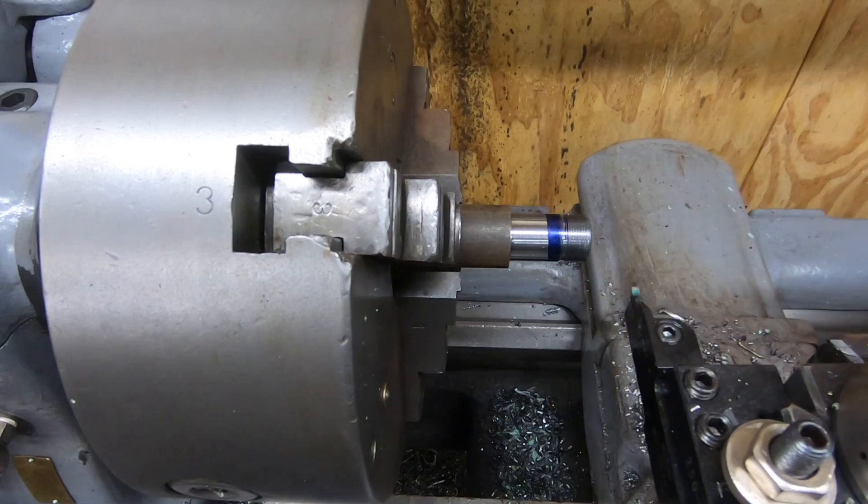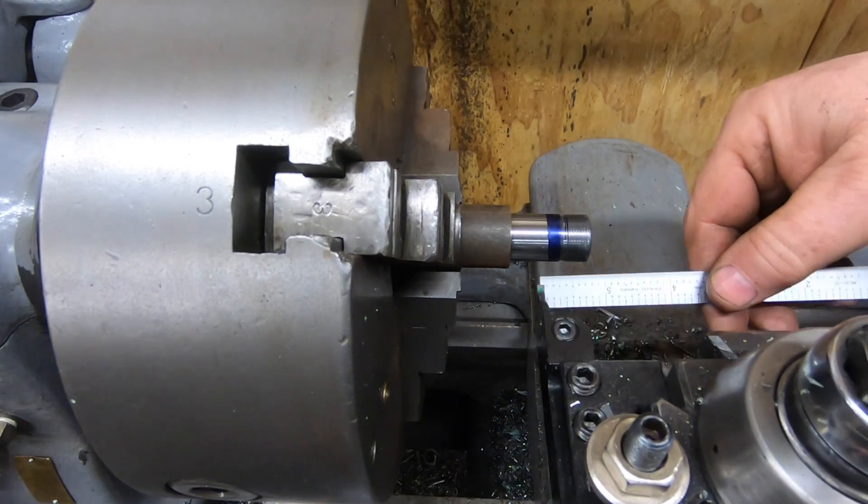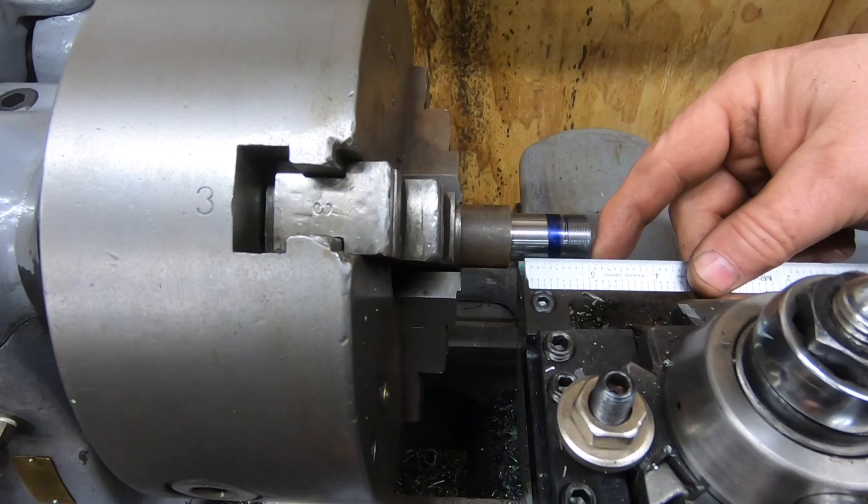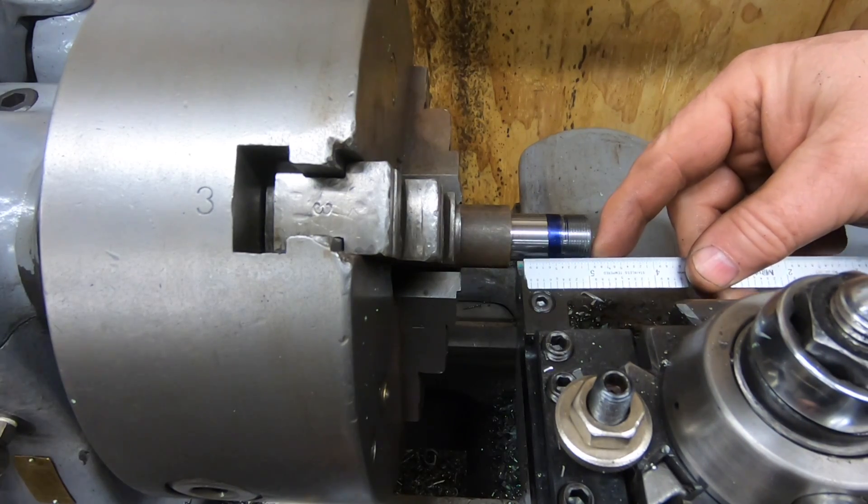The last thing I need to do is part this to length. I've got the parting tool in the tool post and I'll move it over about an inch and a half. There's nothing precise about this.